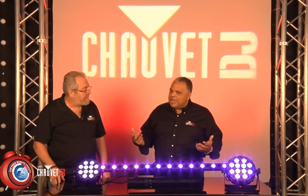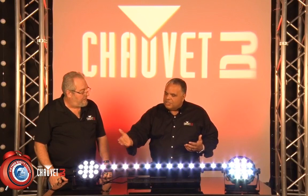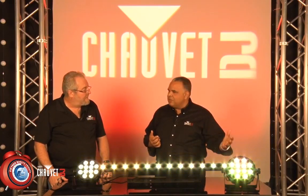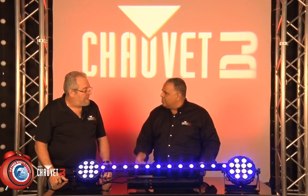One of the things that comes to mind is we have tri-colored fixtures, RGB, and we have quad-colored fixtures, RGBA. What are the advantages? Why would I pick a quad over a tri, for instance?